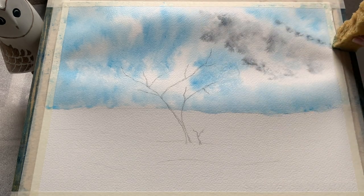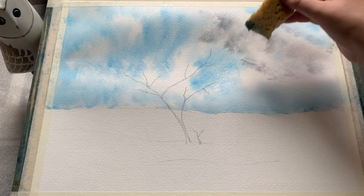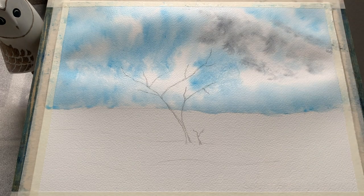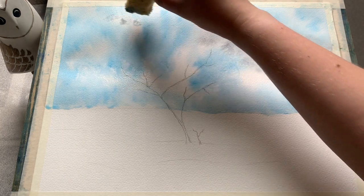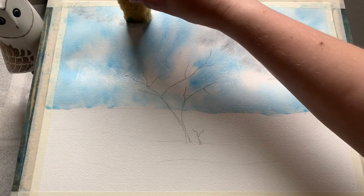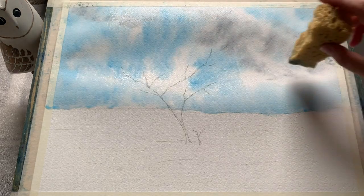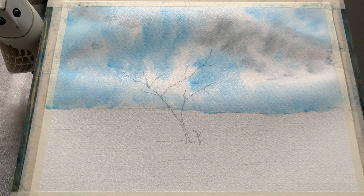I've just rinsed out the sponge and picked up a little bit of Payne's grey, and I'm dabbing that on as well — not quite as liberally as the blue. I want the blue sky to really show through here, but I left quite a lot of white which I'm going to turn into clouds, just by adding these little touches of grey here and there on the underbelly and around the edges, turning these soft white marks into a drifting patchwork of clouds scudding across the sky.